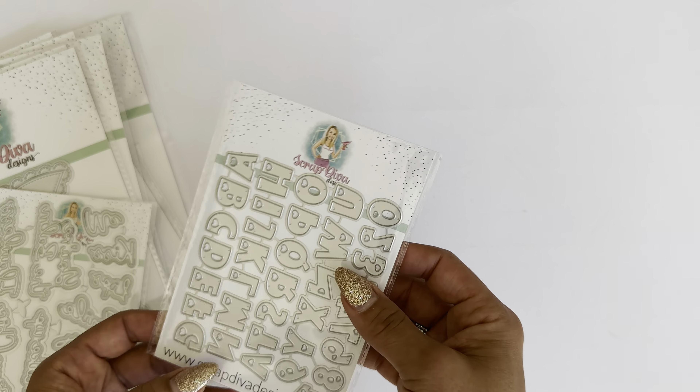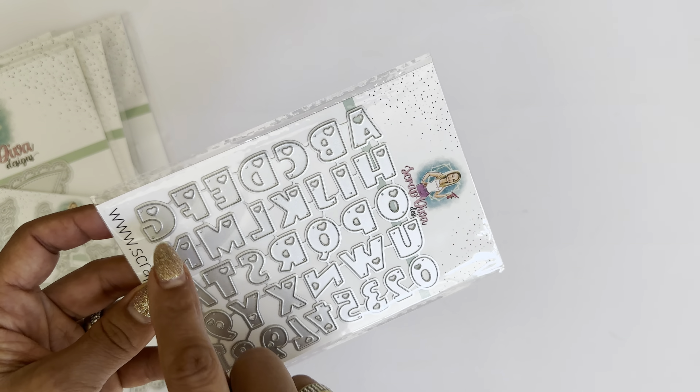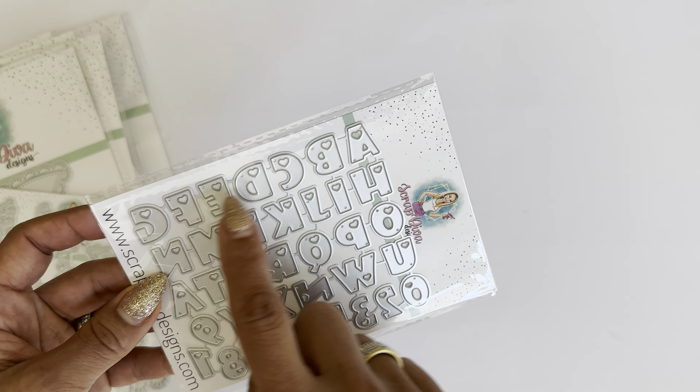Moving along is the mini heart alphabet set, which also comes with numbers. The letters have little hearts inside of them — super cute. They measure approximately a little over a half an inch, just approximate, but they're mini and super cute.